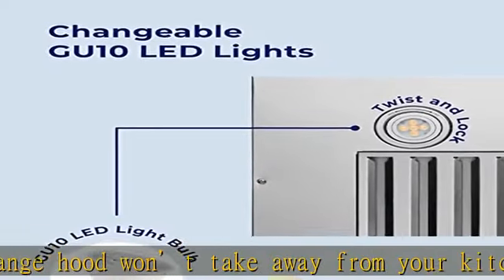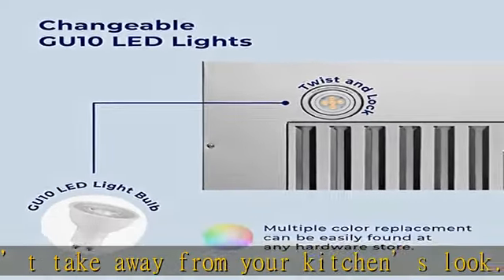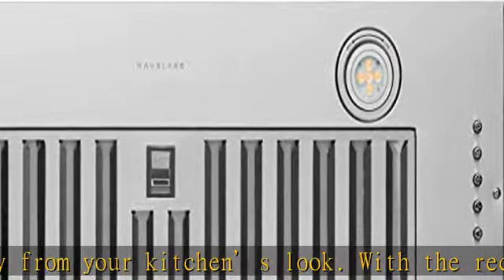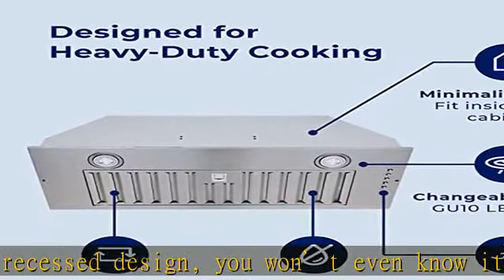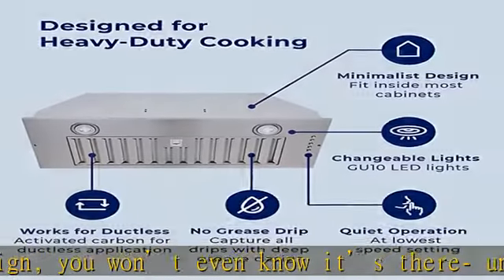Heavy-duty cooking: you love to explore new techniques and need appliances that can keep up. This range hood is here for all of your heavy-duty cooking needs such as boiling, steaming, poaching, braising, frying, and searing.